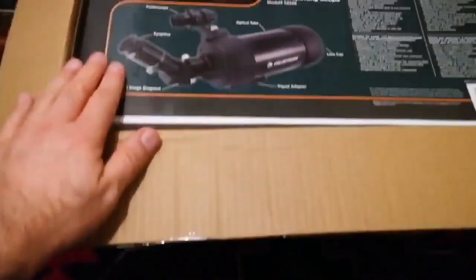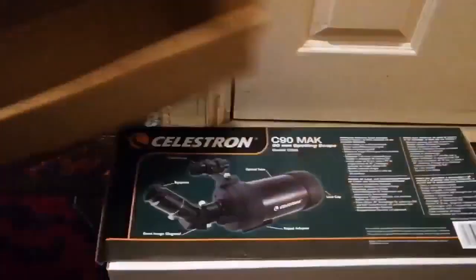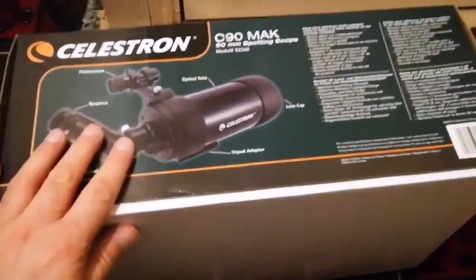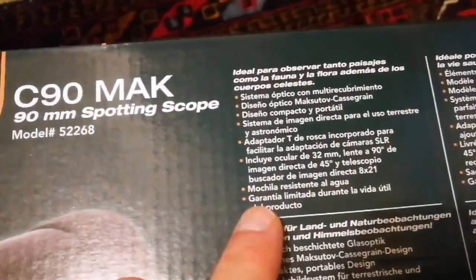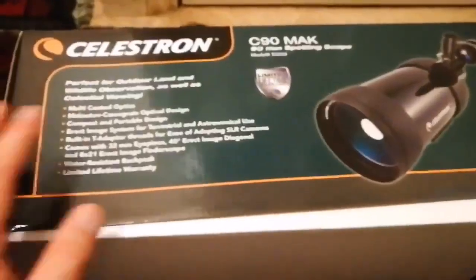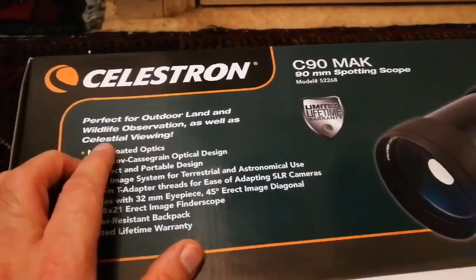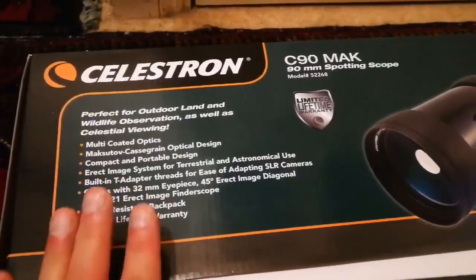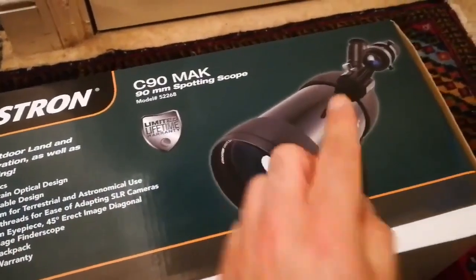The telescope is well packed — a box inside a box. Now let's see what is inside. I have removed the outer box from the actual box and it looks like a large shoe box. All the specifications are written here. The English version says: perfect for outdoor, land, and wildlife observation as well as celestial viewing. Multi-coated optics — very important. Maksutov-Cassegrain design makes it very short, although the light path is three times folded on itself to make this size.